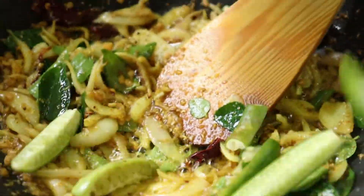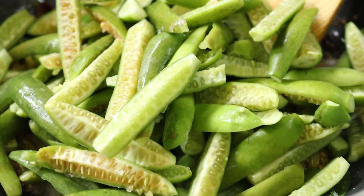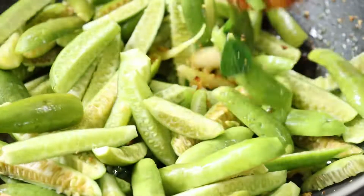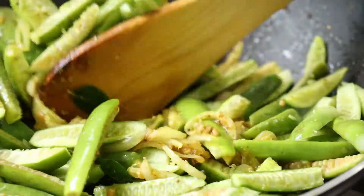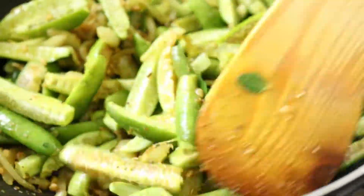Put the rice in the pan. I don't want to add water. I will cook the rice.